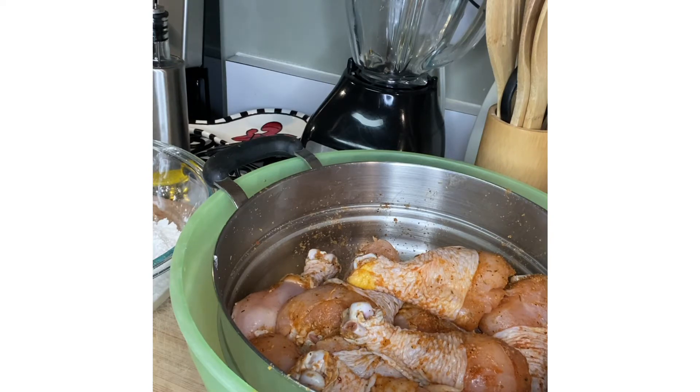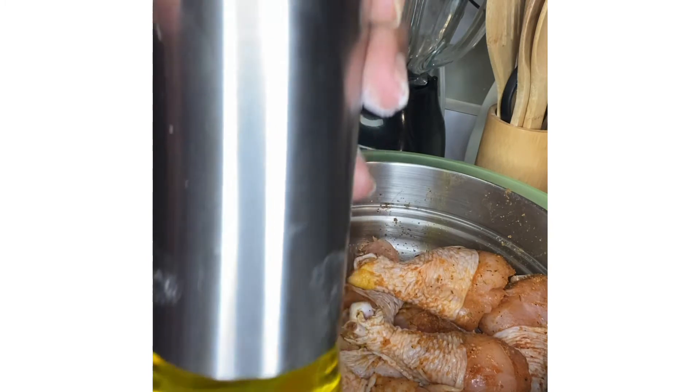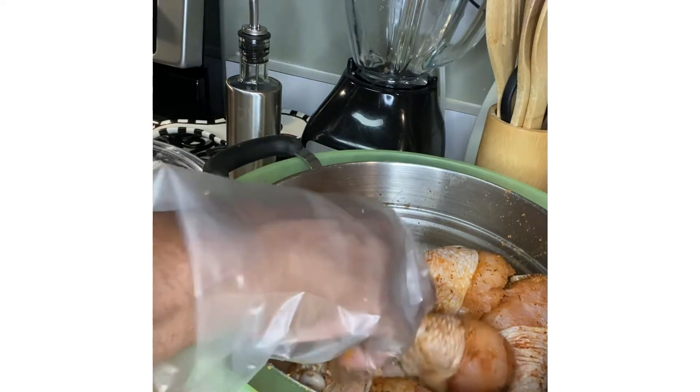In my skillet over here I have put in a little bit of olive oil — it's olive oil and avocado oil mixed — and I have my stovetop heating up the oil.